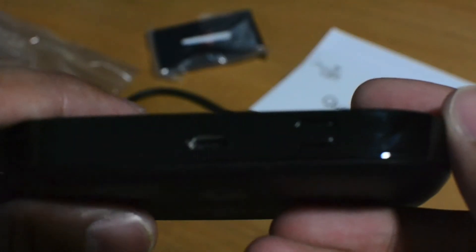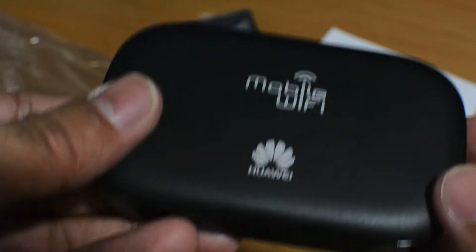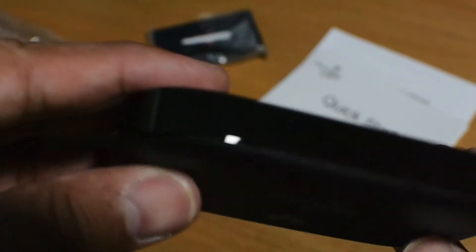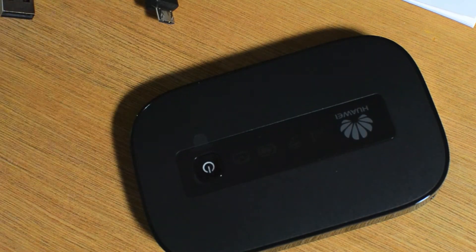There's an off button, USB connectors. On the back it just has the logos. So there it is — very simple.